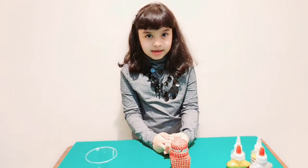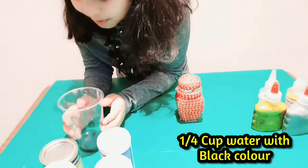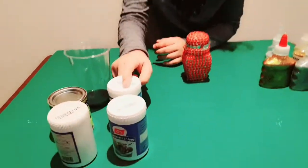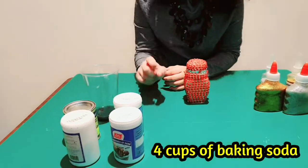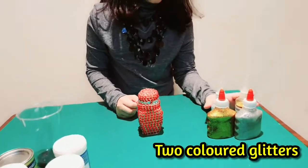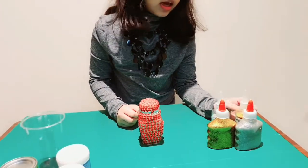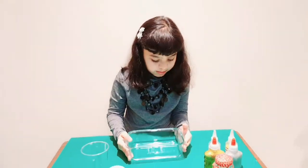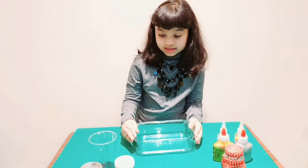For this we require one-fourth cup water with black colour added to it, 4 cups baking soda, and 2 glitters — choose golden and silver. Now I am taking a bowl to mix everything in it.